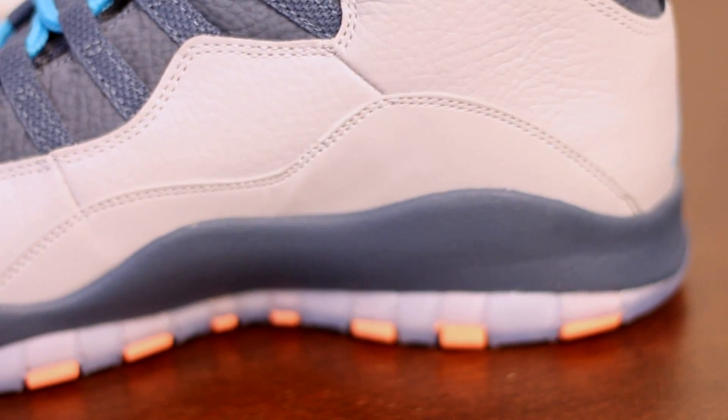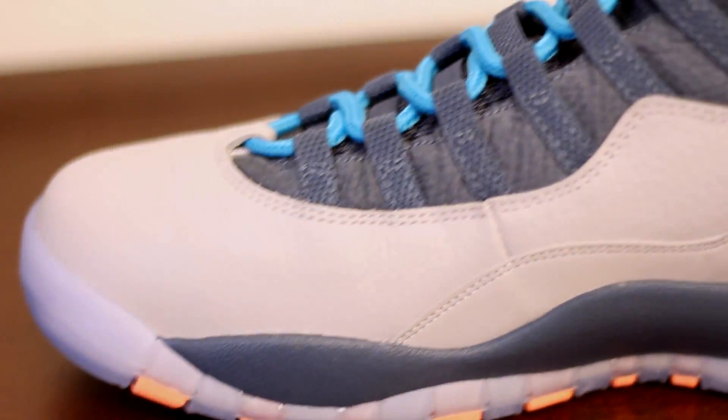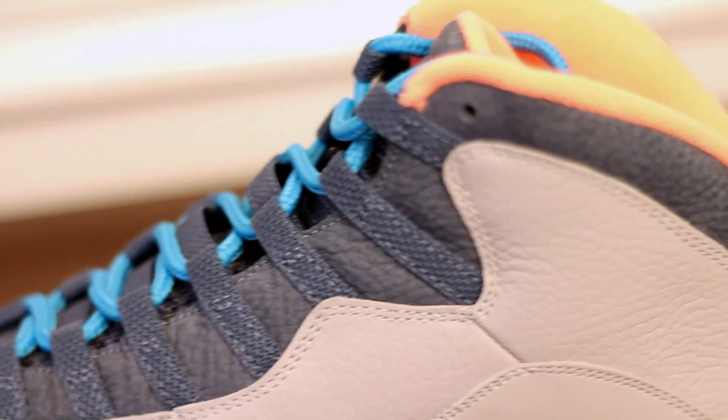So there you have it. This is basically the Jordan 10 Retro Bobcats that released today — very, very nice shoe.